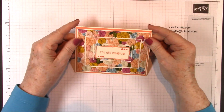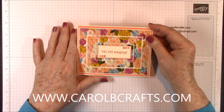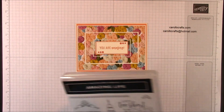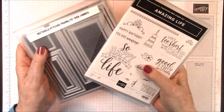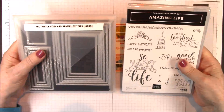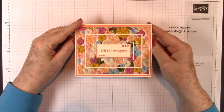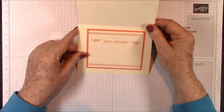This is project number five in my Amazing Life Club Kit. Check out my website www.carolbcrafts.com to see what current club kit I'm offering. Now all of the projects in the Amazing Life Club Kit center around the Amazing Life stamps and the rectangle stitched framelits dies, which are a bundle until May 31st. As a bundle you save 10%. After that they'll be sold separately. Now if you didn't purchase my club kit, don't worry. I'll give you the supplies and dimensions as we go along so that you can make this adorable birthday card with us.